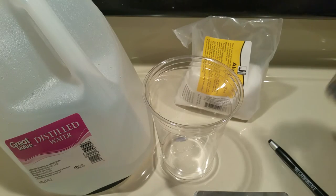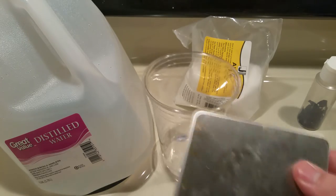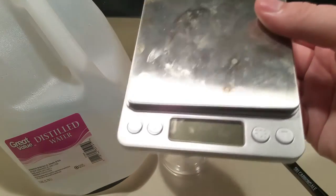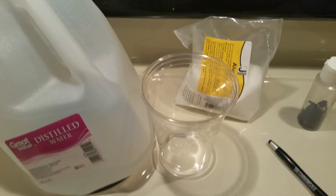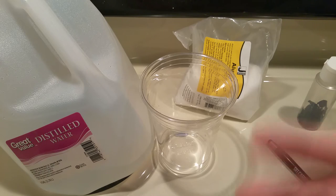You'll also need — it's optional but really preferable to have — a laboratory grade scale. This scale is to measure out the mass of the crystal that you plan to grow, however you can really just eyeball these things if you want to.